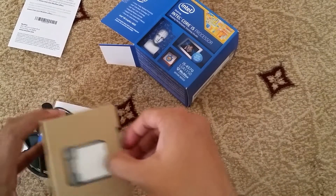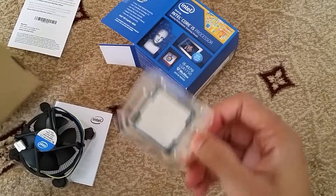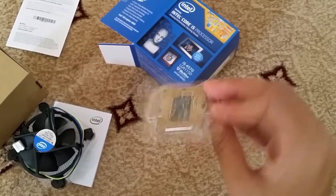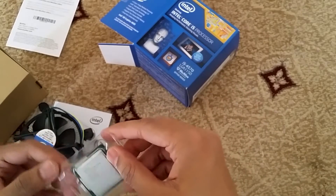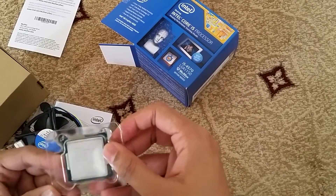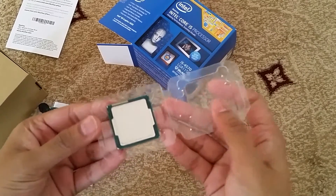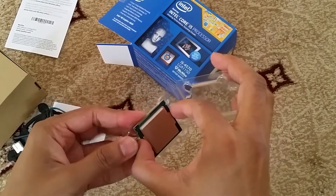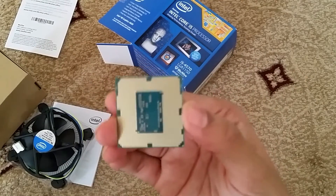Now we just gently take out that Core i5 processor — try and focus in on it. The back is very delicate so I don't want to touch that. I'll try and take it out from a little corner — it's very delicate — so I'm going to hold it up from the side. That's the bottom, where it connects with the motherboard.